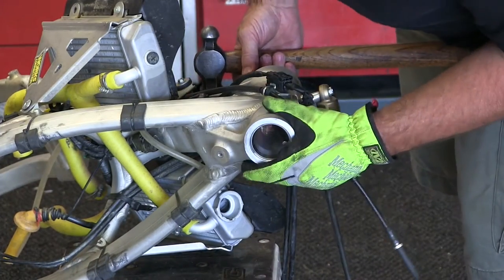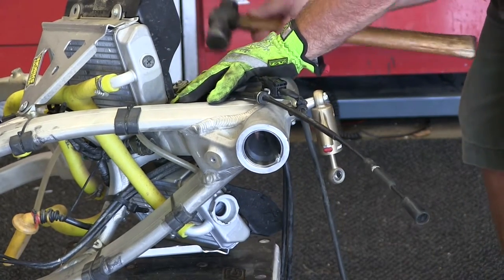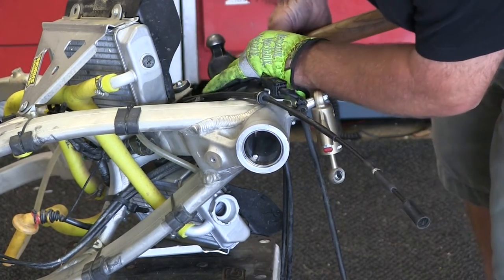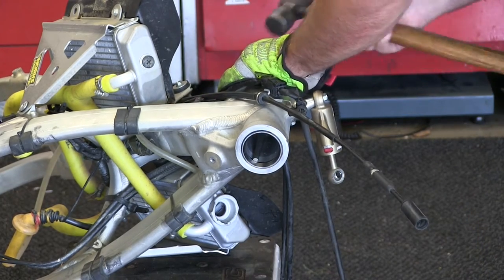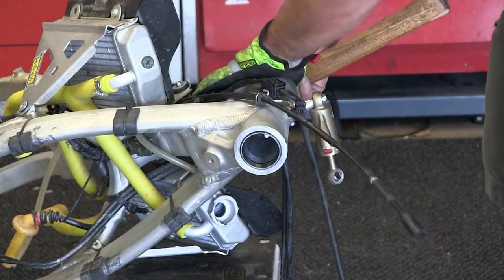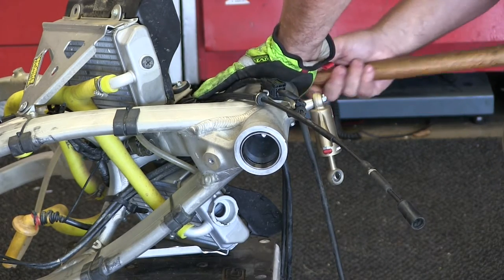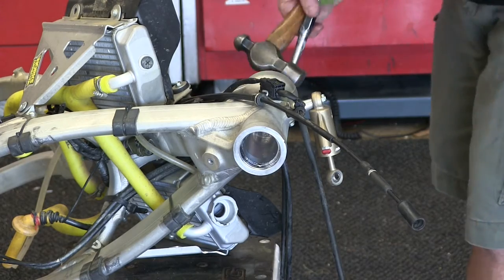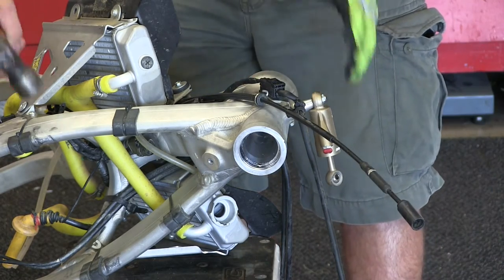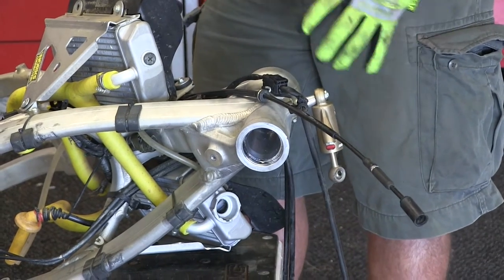Since our engine's out of this one, I'm going to lay this thing down where I can get a little better leverage and get in here and knock this thing out. You can see it's already started. Now I can see it needs to come out this side a little bit, and then I just give it another tap. Now if the engine's in the bike and you're standing up, it can be a little harder trying to come up from the bottom — it's kind of a pain, but it can be done.